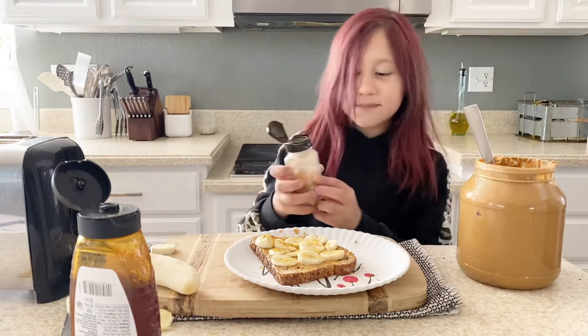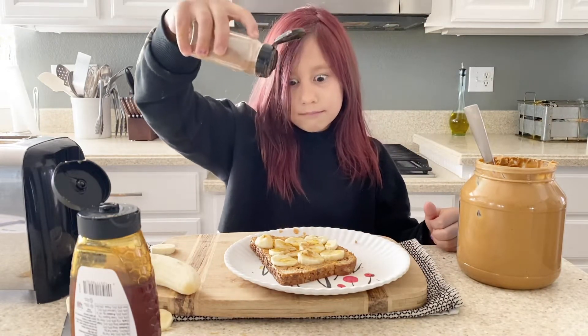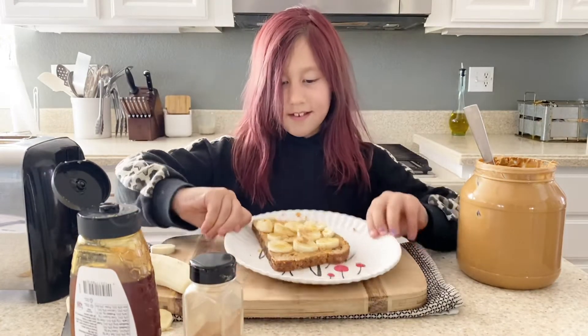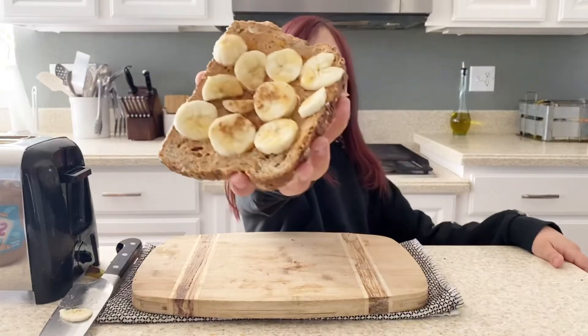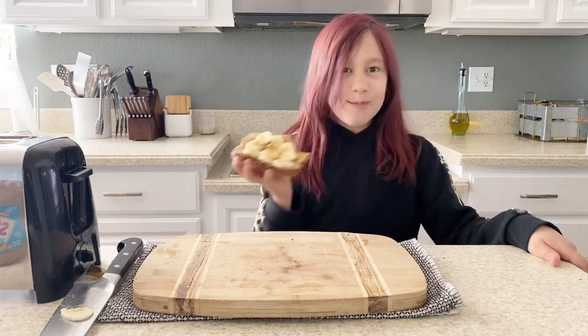Now the cinnamon. This is what we got — there it is. Thanks for watching. Mmmmmmm, mm-hmm.